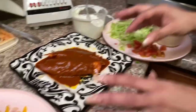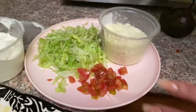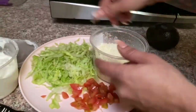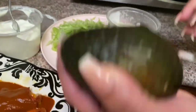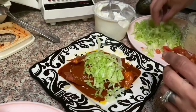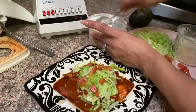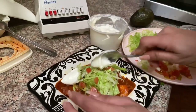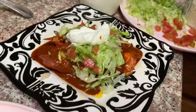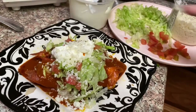Our enchiladas are ready and we're going to start adding our toppings. I have lettuce, tomatoes, queso cotija, sour cream, and avocado. We start with the lettuce, then the tomato, sour cream — I love a lot of sour cream — then the cheese, and finally the avocado on top.